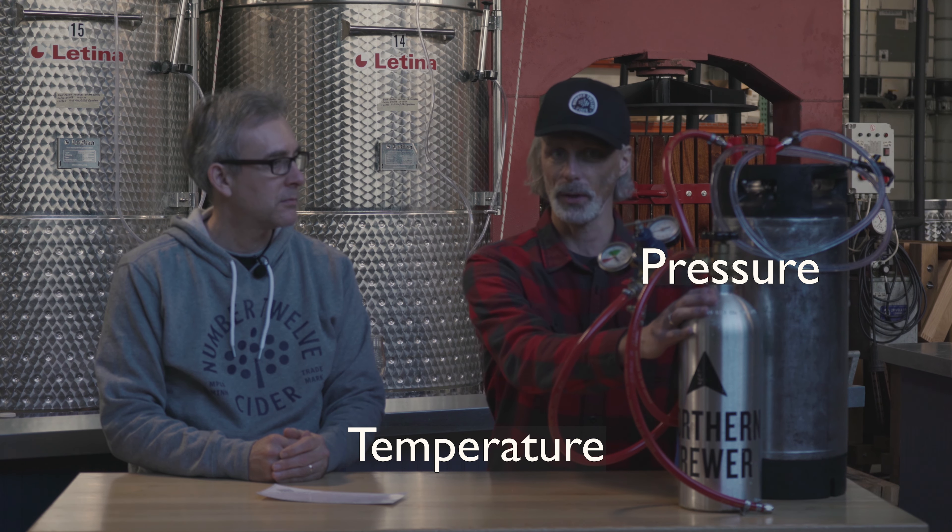About temperature: this should be refrigerator temperature. That's the way you carbonate cider or beer. If you don't have the product refrigerated, it's not going to be very easy to carbonate, because CO2 stays in the liquid solution at a cold temperature and releases from it at a higher temperature. We're going to start with the assumption that everybody has the ability to refrigerate their keg.